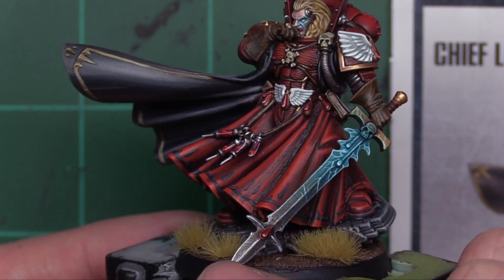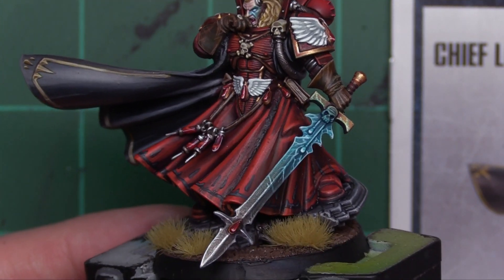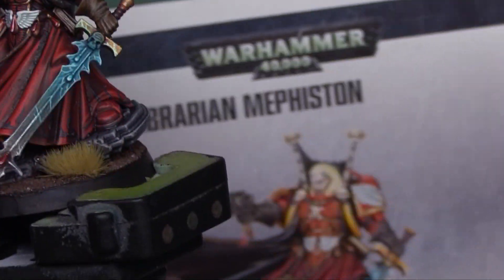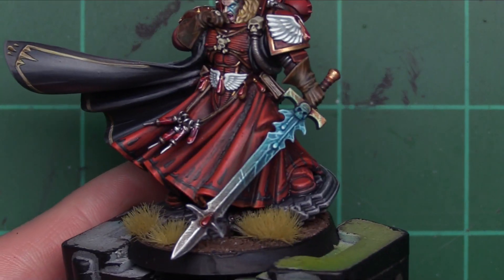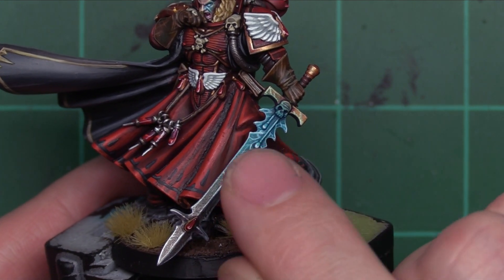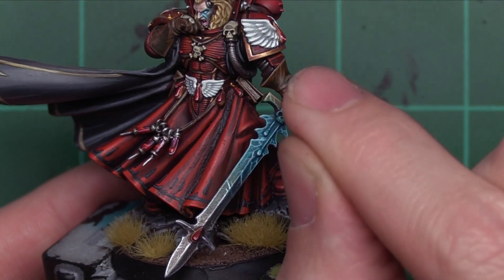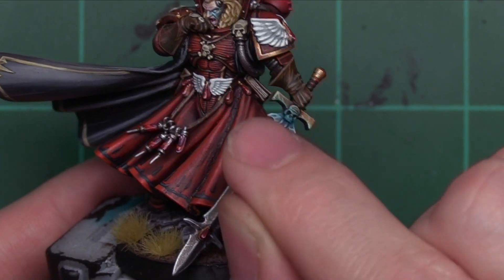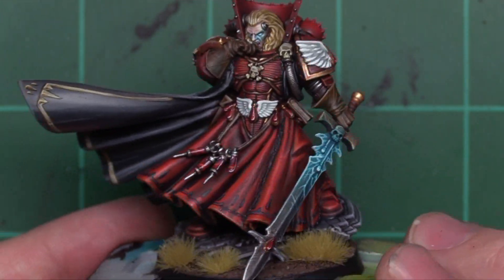Normally if you guys are familiar, you'll watch me just blast a whole weapon with a glow effect and make it look cool, but in this case I wanted to be more subtle. I wanted to follow kind of the example they have here and have it a little bit more subtle. So I came in and applied a little bit of that blue, hit it with some white lightning strikes or lightning arcs, hit it with inks from Green Stuff World, then came in with white and built it back up a little bit. The subtlety is really nice — it's come together very well.